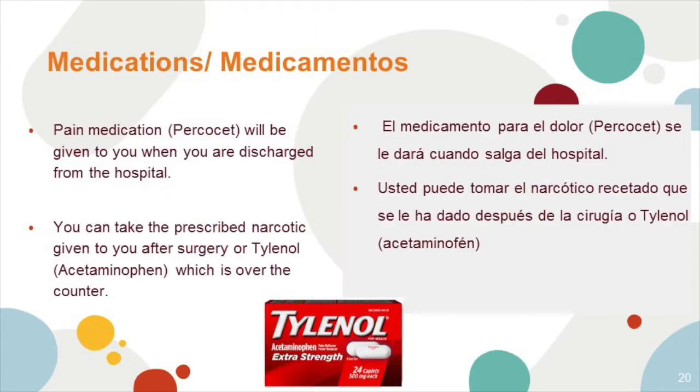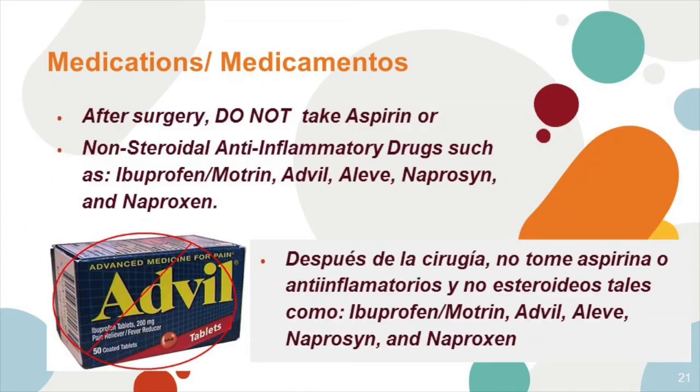Medications. Pain medication like Percocet may be prescribed to you when discharged from the hospital. It's extremely important to reduce the frequency of use. You can take acetaminophen such as Tylenol, which is over the counter. After surgery, do not take aspirin or NSAIDs such as ibuprofen, Advil, Aleve, or naproxen, as these can cause ulcers.